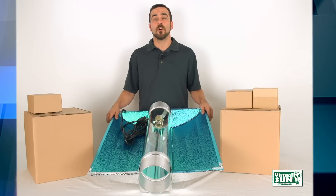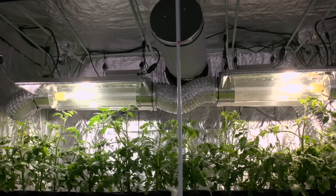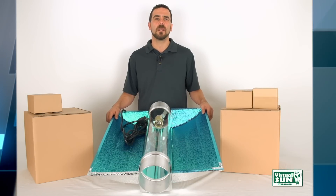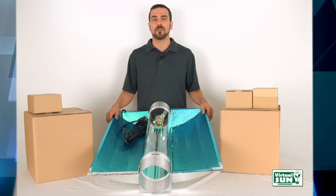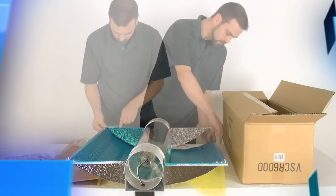The Virtual Sun Open Cool Tube is the most economical and customizable cool tube hood. Every Virtual Sun Open Cool Tube hood has adjustable wings made from a pebbled surface to allow for extra wide or narrow light distribution, or install the included corners for a medium coverage area with maximum light.